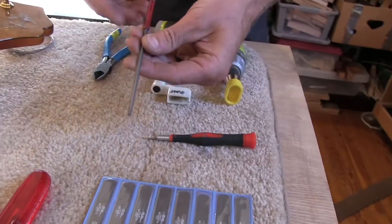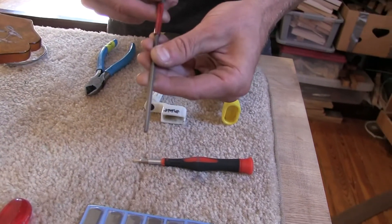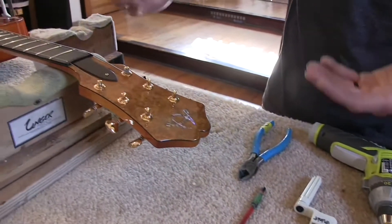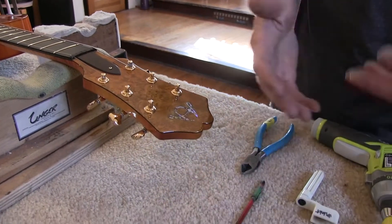This is a little triangle file from StewMac, and sometimes with different seasons the fret ends can get sharp, and that's a great file to fix that problem.